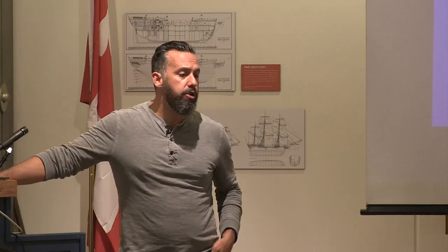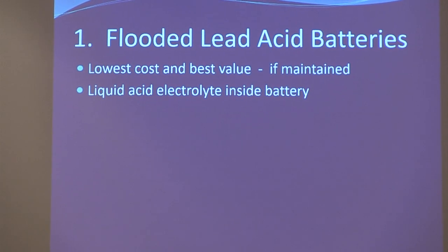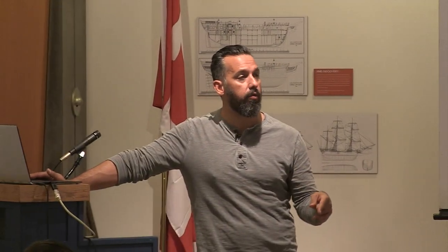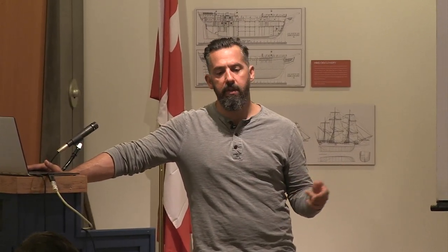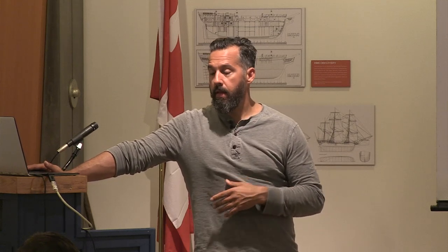Why choose flooded lead acid batteries? They're the lowest cost. The acid is in liquid state — it's extremely corrosive. Over time, especially if you overfill or they're overcharging due to sulfation and aging, there's a risk of battery acid leaking out from the vent caps. Make sure batteries are contained in a proper container — most boats don't have an intact battery box.